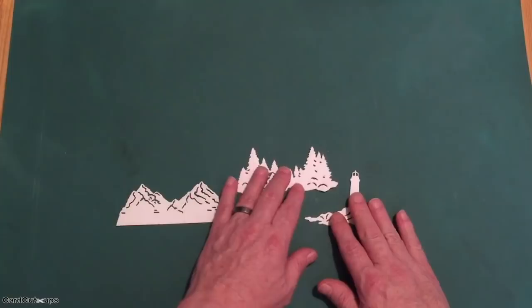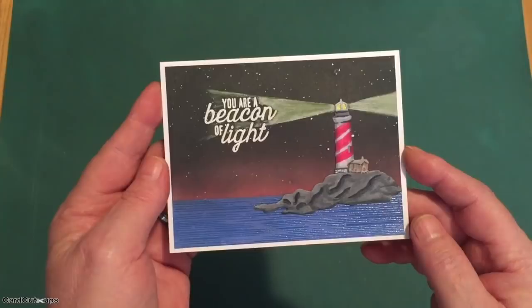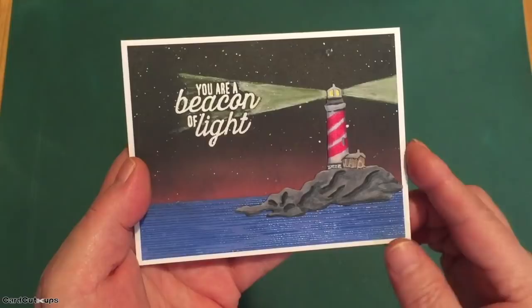When we get scene cuts in our die cuts, I often just cut them out first to see what they look like and see what I can do with them. That's the first thing I did with this kit — the mountains, the little cabin in the woods, and the lighthouse. I turned to one of those for my first card. On a white card base, we've got 'you are a beacon of light' with that terrific lighthouse fancy die.